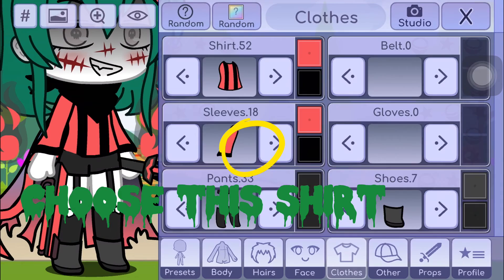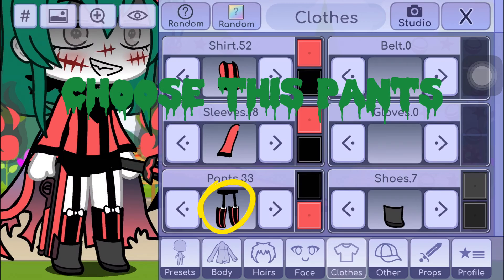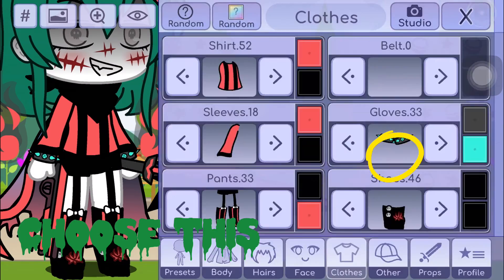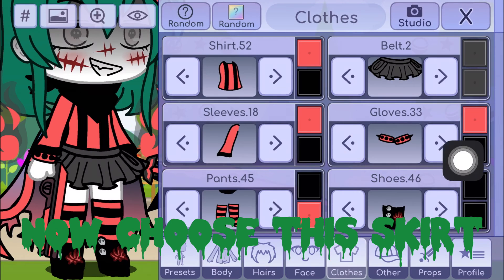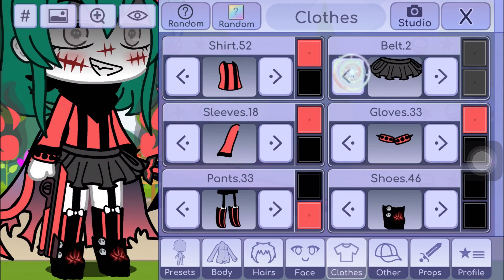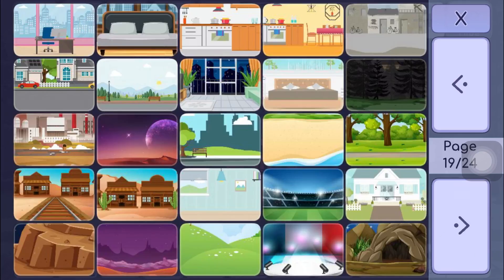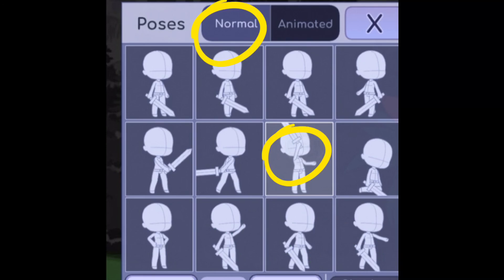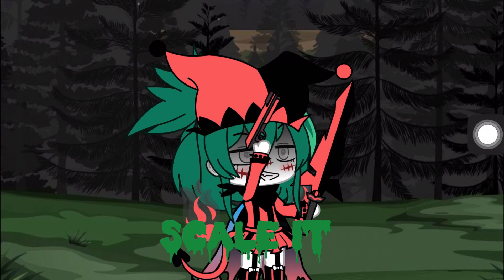Choose this shirt. Choose this pants. For the gloves, choose this. Now choose this skirt. Open the pose. Scale it.